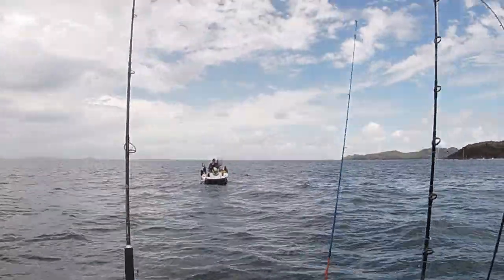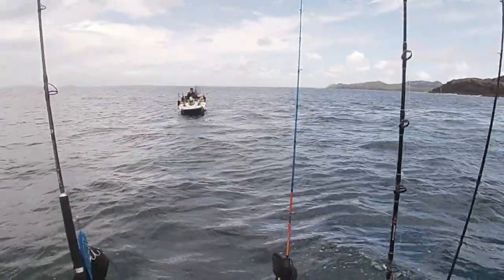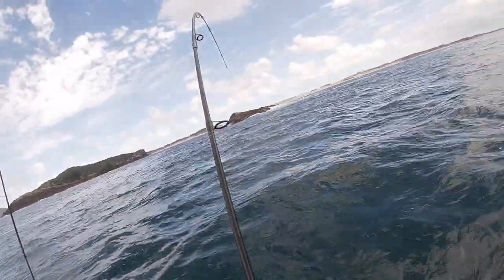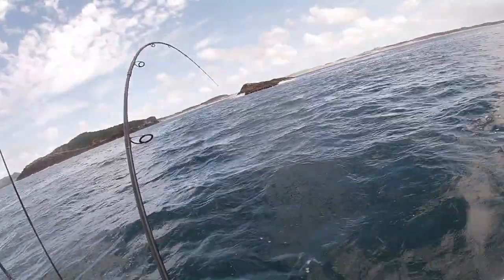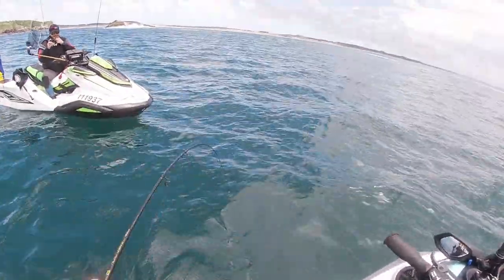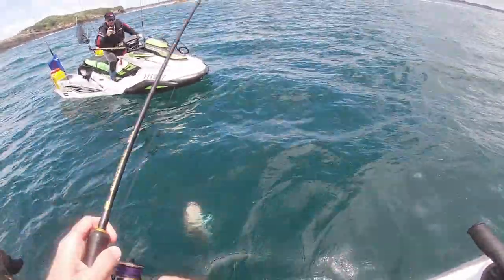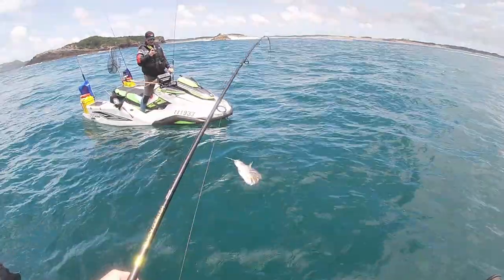We're calling these things the Squidonators. That's a solid fish. Let's get my hook out and he can swim free. Oh look at that - beautiful fish, nice fish.